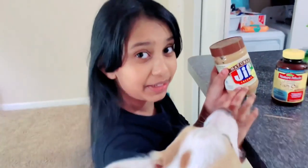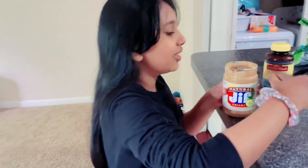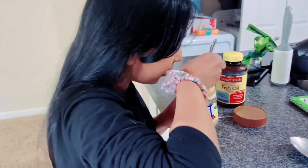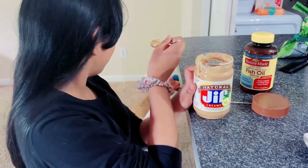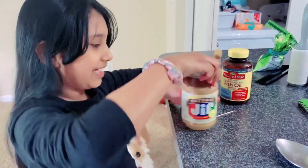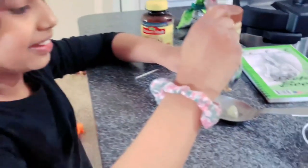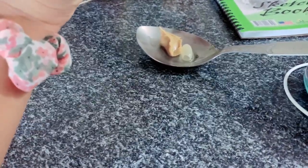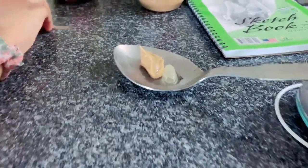Now we're gonna add some peanut butter so Buddy can have it, because he doesn't like plain fish oil. So we're gonna add some of that peanut butter. Ready? You want peanut butter? We're just gonna keep it really simple — I'm not sure if that's too much, but we're going with it.